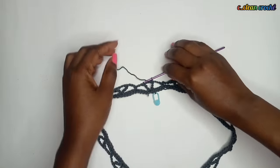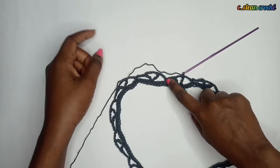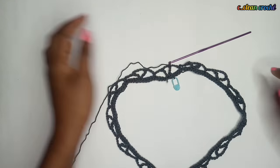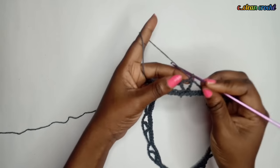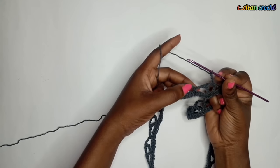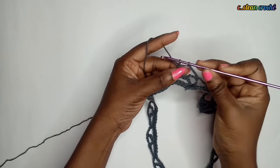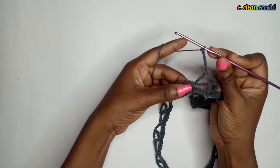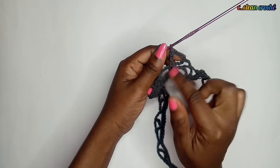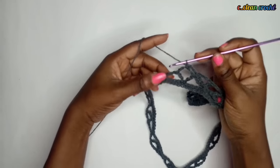At the end of row one, this is what you have. The second row is much easier than the first. This time you work in between: wherever there is a pair of triple crochets, make a single crochet; wherever there's a single crochet, make triple crochets. Chain three, one, two, three. Where we have a single crochet, we place our triple crochets. First triple crochet, chain five, then the second triple crochet - they move together separated by a chain of five.